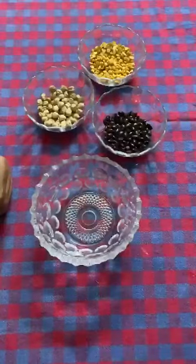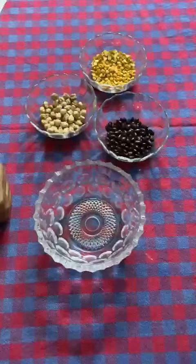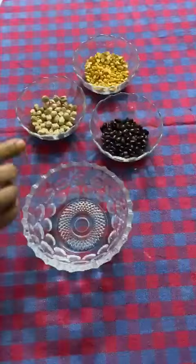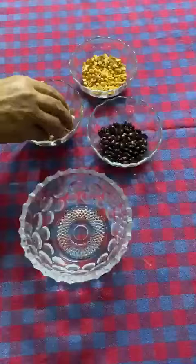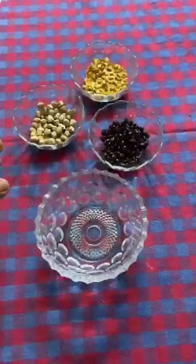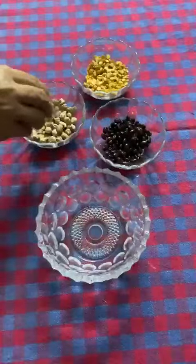Hello children, hope you have completed your work. Now let's do a very interesting activity. I have got three bowls and one empty bowl. I have got three types of pulses: one is chickpeas — chole, this is rajma — kidney beans, and this is yellow dal. We are going to do an activity of assorted pulses.